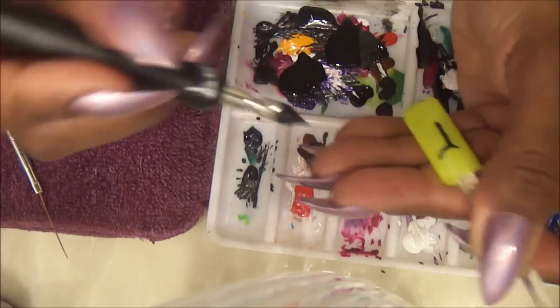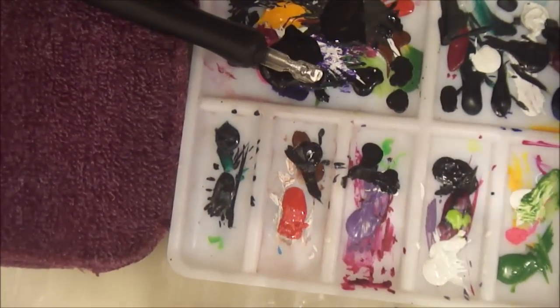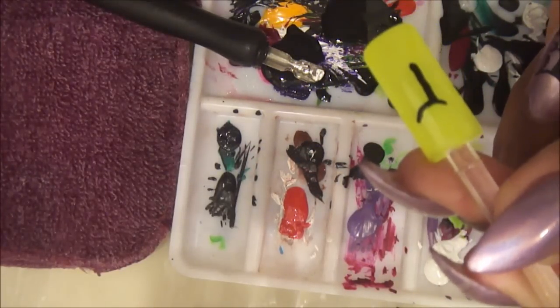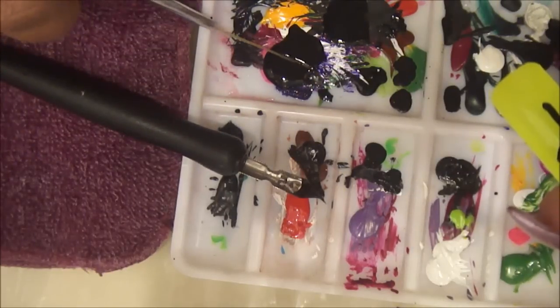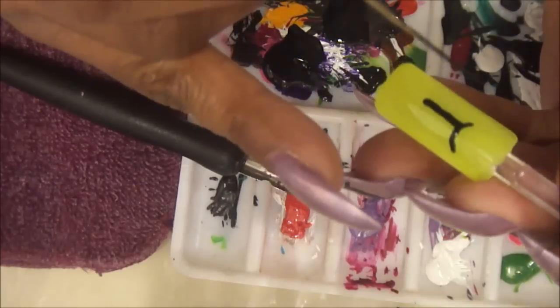That's pretty good, but this is where your brush is going to come in handy. Get your brush, put it in the paint, and this is going to help you clean up your edges so it can be just a straight line.